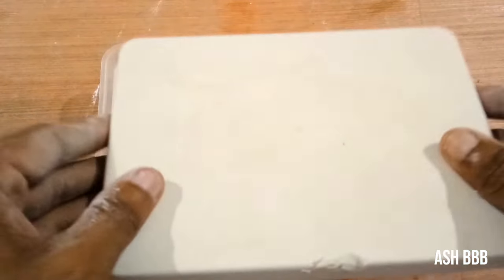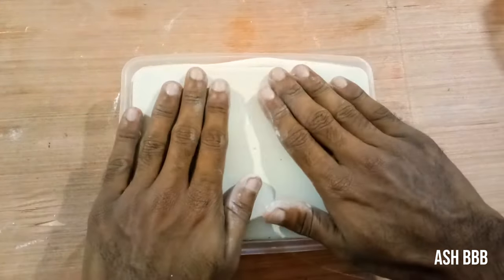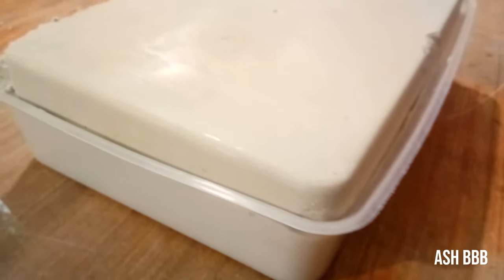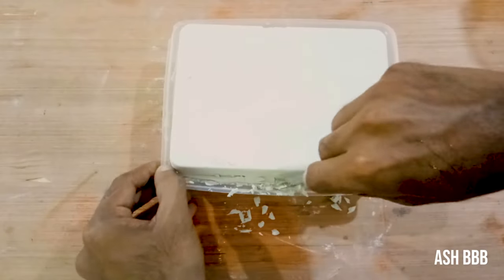After the plaster thickens a little bit, press and hold the first mold — still attached with the bottle — onto the new plaster, and keep it for one hour. If you wish, you can keep it longer. Then carefully remove it from the plastic plate, cut the edges with a knife, and break the bonding between the two molds.